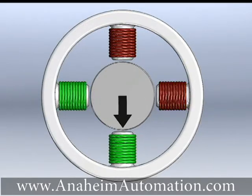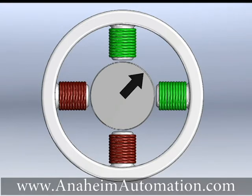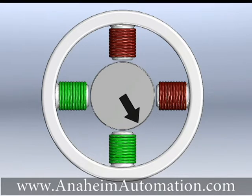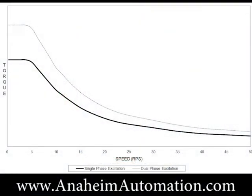In dual phase full step excitation, the stepper motor moves between the natural step positions with two phases energized at a time. This mode provides high torque and speed performance while minimizing resonance problems.